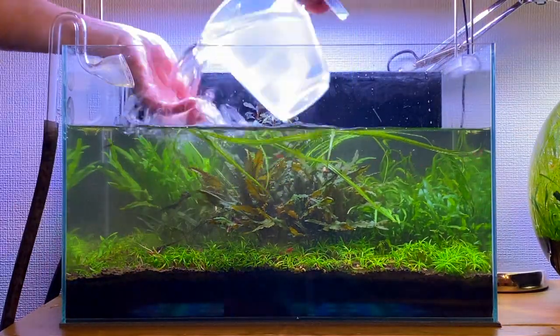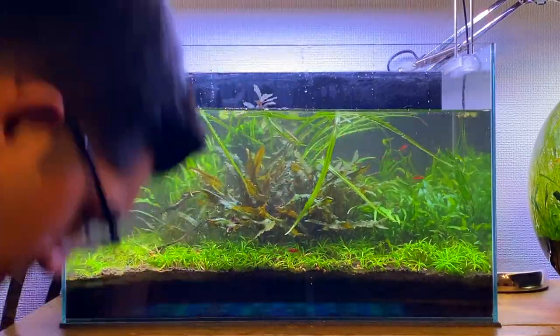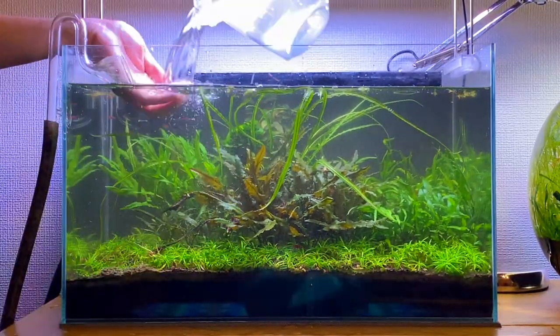With most of the maintenance now done it's time to add new water back to the aquarium. The fresh new water added to the aquarium will dilute any excess nutrients in the water column. Overall this is going to make all the fish, shrimp, and plants in the aquarium very happy.